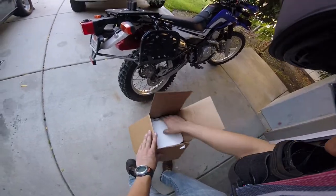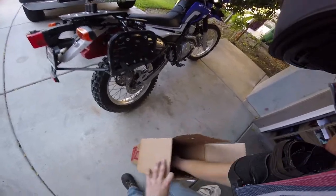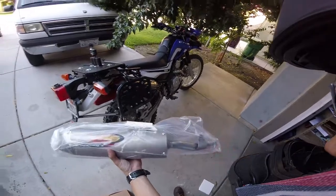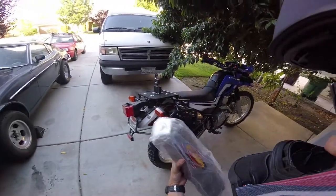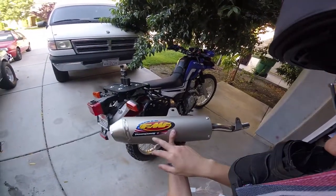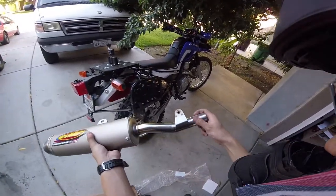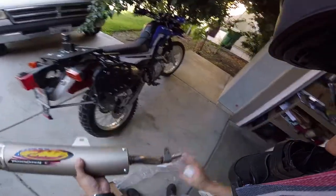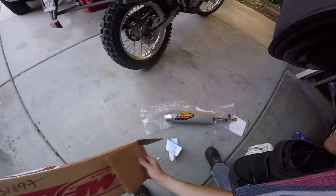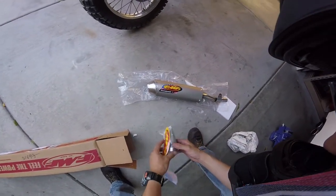I weighed this thing out on my scale, and in the box, in the packaging, it weighed out to 4.5 pounds — super lightweight. Here it is in the bag. Let's go ahead and pull that out. FMF PowerCore 4. A little bit of residue on there from manufacturing. What else is in the box? We got some instructions, a spark arrestor, and a sticker.